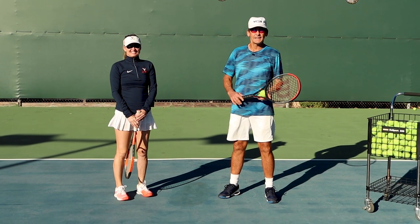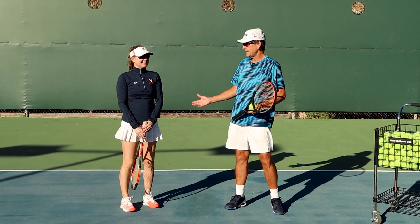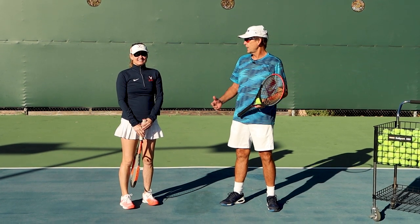Hi, this is John with Performance Plus Tennis and today I have my student Julie here with me. She's come to work on her forehand and tune her forehand up.